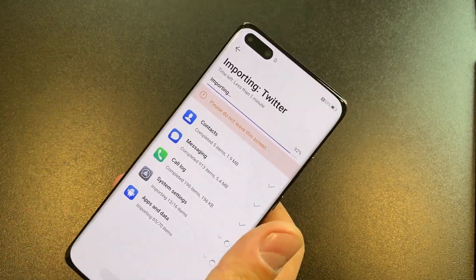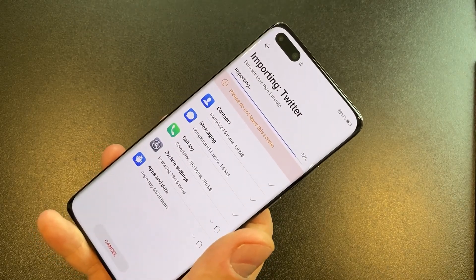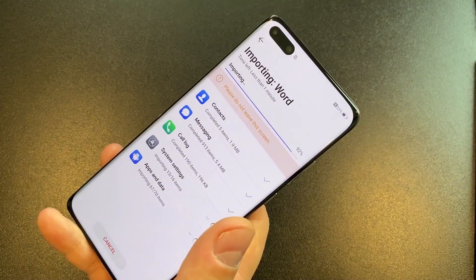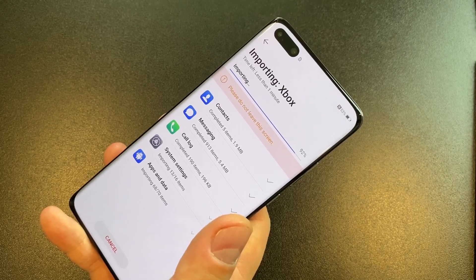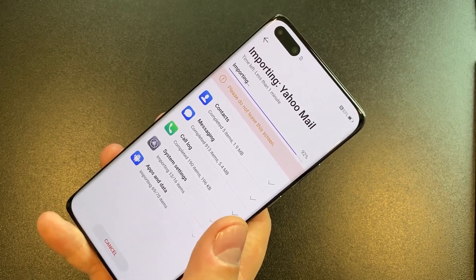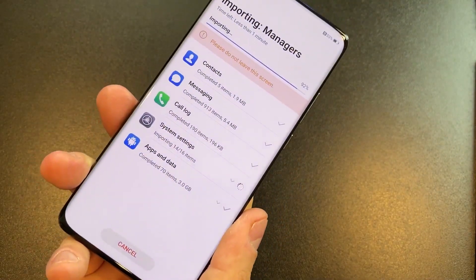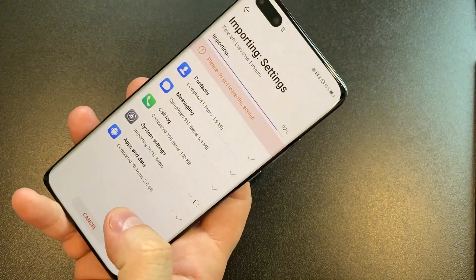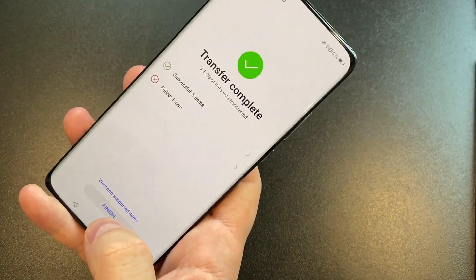There's a hole-punch cutout for the front camera — that's the first time we've seen that from a Huawei flagship. We've seen it in Honor devices, but I believe this is the first time in a Mate or P-Series flagship. You can see it does have that edge display. It's meant to be inspired by the surface tension on water.